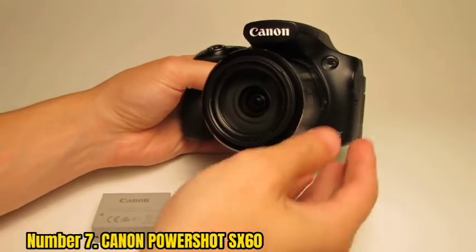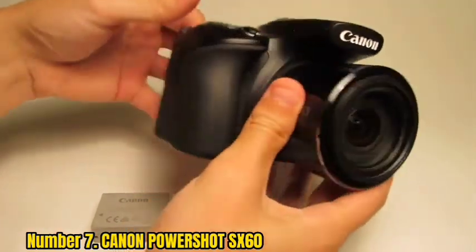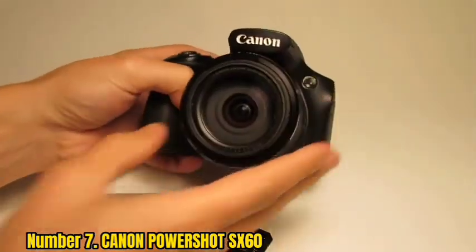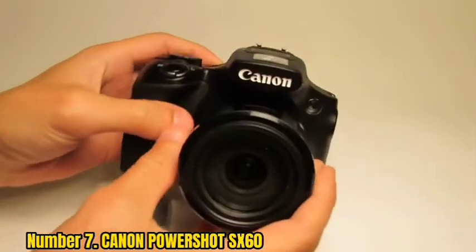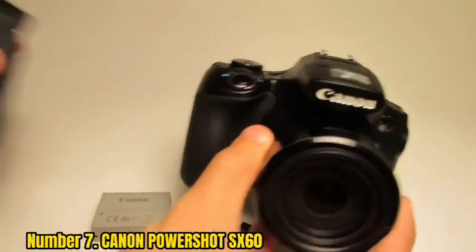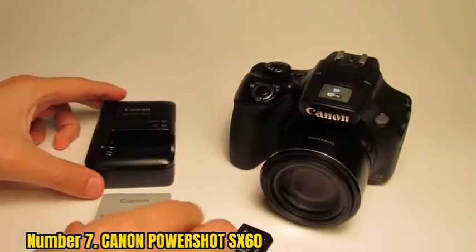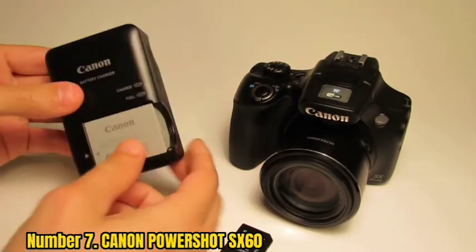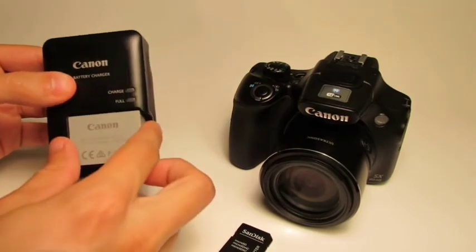Number 7: Canon PowerShot SX60. The Canon PowerShot SX60 can be a good companion if you just love point-and-shoot. This camera is handy for you to just focus and shoot. It is powered by a 16.1MP high-sensitivity CMOS sensor to make your shots more appealing. Just point-and-shoot isn't enough — you really need a camera to record videos at Full HD resolution as well, and here comes the Canon PowerShot SX60.